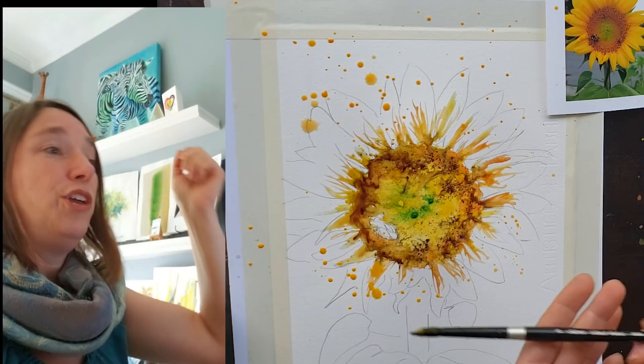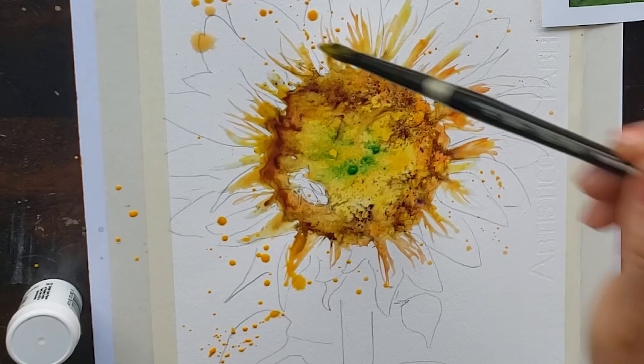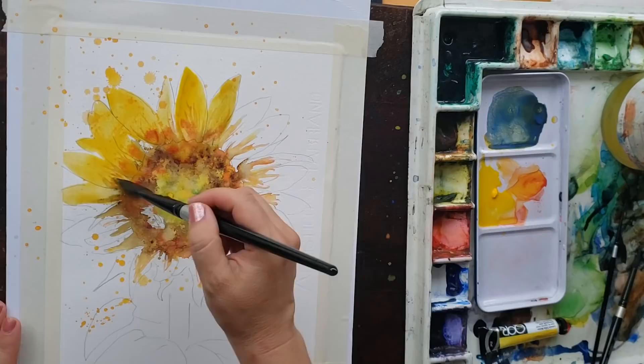You can splash, you can tap, you can hold your brush straight up and down, and just let the paint drip out of your brush too, to get drips. So there's lots of different ways you can splash and drip to get a splashy, drippy effect. I am mixing my yellow with a little bit of M. Graham Naphthol Red, my favorite red of all time, and there I am — I'm just dropping it in.